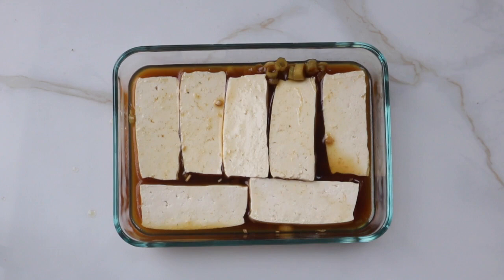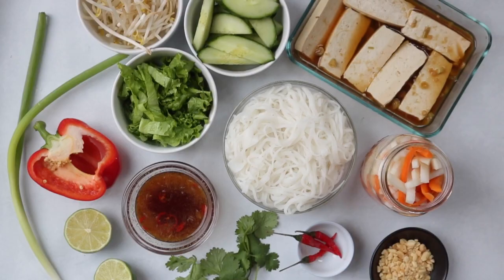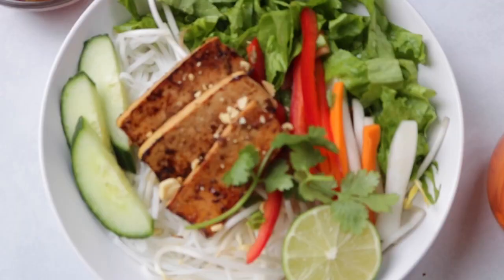To marinate my proteins, I pour the marinade into a shallow dish and let the protein soak up the flavors for at least two hours, preferably overnight. Then cook them off with the marinade in the pan over medium heat until slightly browned.